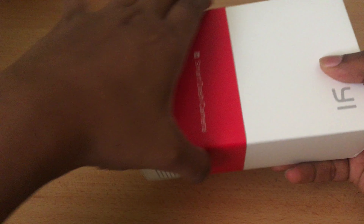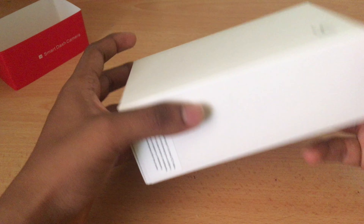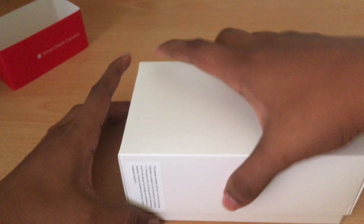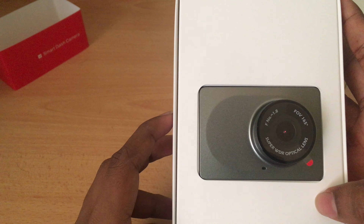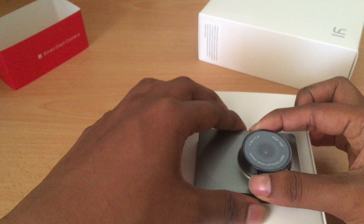There's a kind of strap band that actually slides off. Let's open the box — just slide off the top. And as you can see on the top you've got the Yee dash cam. Let's take that out.